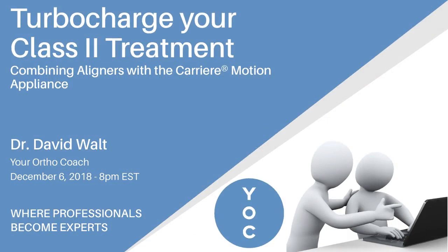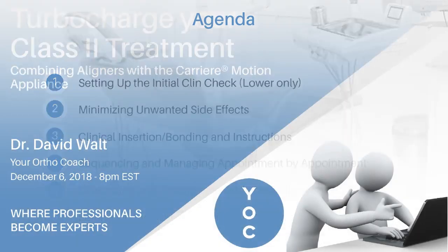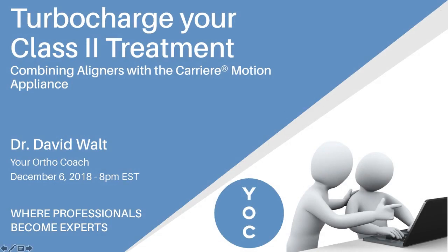We're going to go into a lot more detail about this whole system on the webinar on Thursday, December 6th. The agenda will cover: how to set up the initial ClinCheck when we have just lower-only aligners; what we do in our office to minimize unwanted side effects; the clinical insertion and bonding procedure along with patient instructions; how we sequence and manage appointments; debonding and transitioning to additional aligners; and how I set up the additional aligners ClinCheck for upper and lower aligners. I look forward to speaking with you all then — thank you.